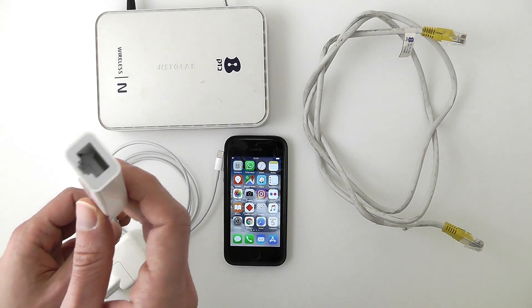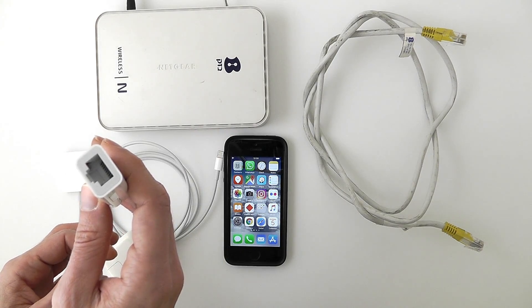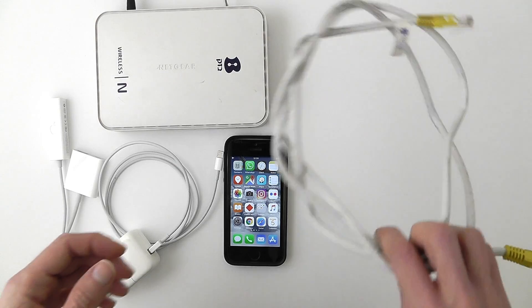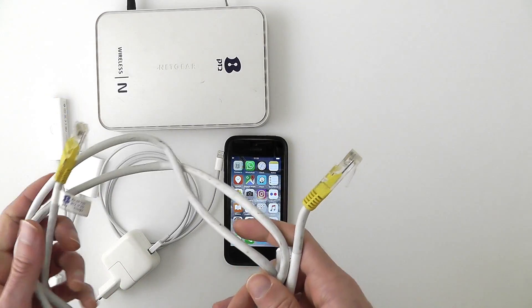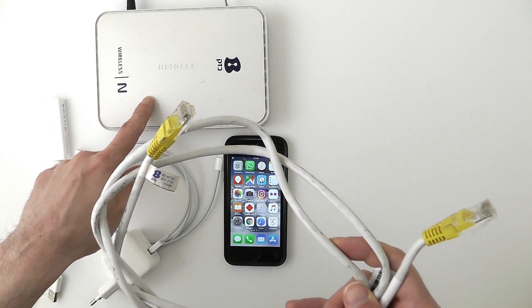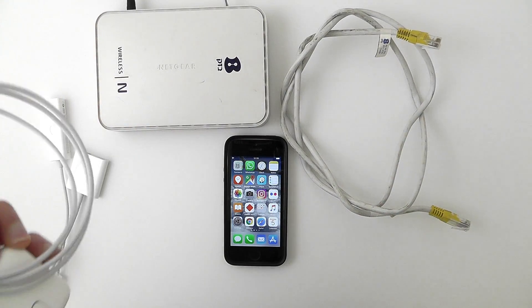I also have here an Apple USB Ethernet adapter, and it connects to a regular Ethernet cable, which is going to be connected to the router. I also have here a charge cable, which you will need as well.